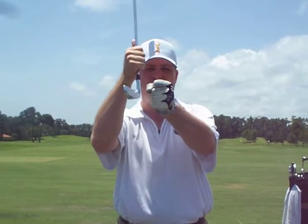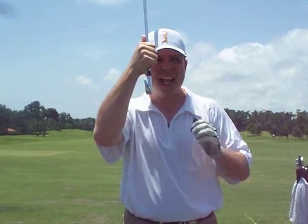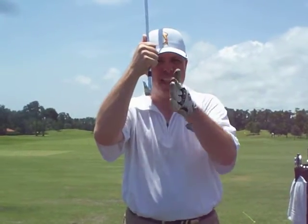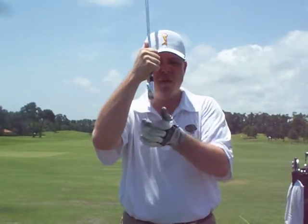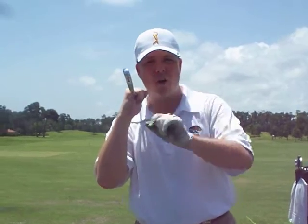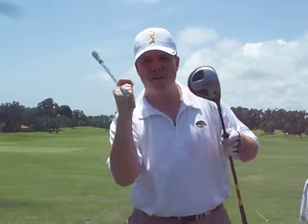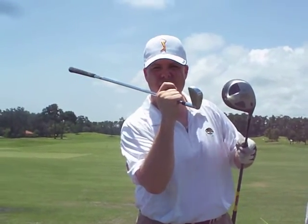The key is, how do we square the club face up at impact? The biggest key is ball position — is it in the right place? Usually when you slice, it's usually with the higher clubs — the threes, fours, and fives, or with the driver. The ball should be more up on the front of your stance, not the back.